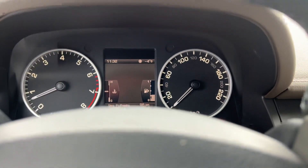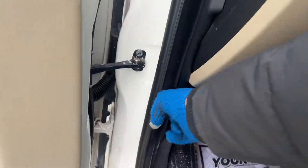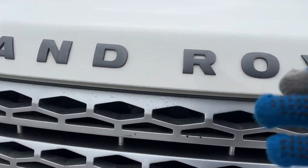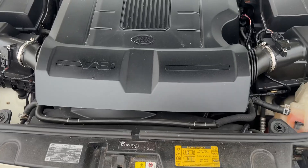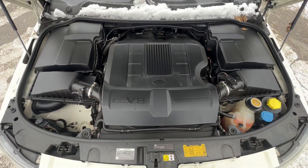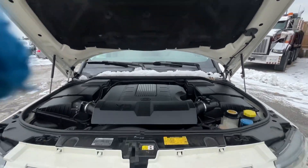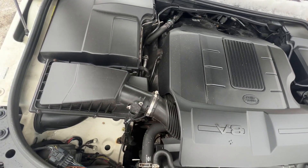Let's take a look under the hood. There she is in all her glory — the 5.0-liter V8. Nice and clean, no weird noises, and runs just like it needs to.